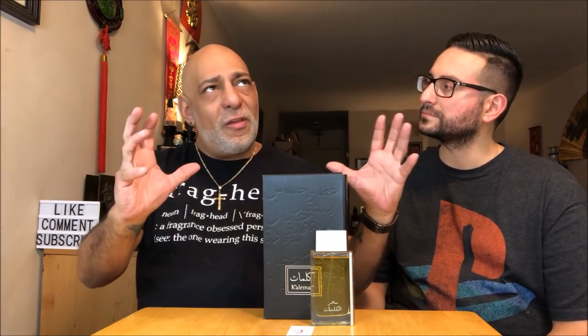Subtle but present. It's one of those. It wears kind of softly, but it projects just right. It leaves a trail when you walk by people, and it lasts for hours on skin. It wears great in the cold weather. So this is fairly new to me, but I've been hearing the name Kalimat Black around the fragrance boards on Facebook a lot. And now I get what they were all talking about.